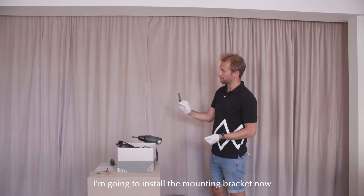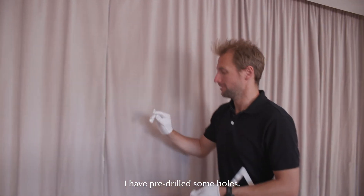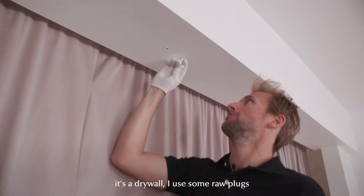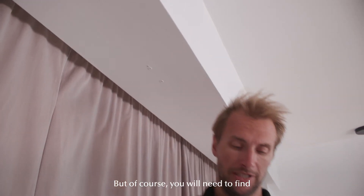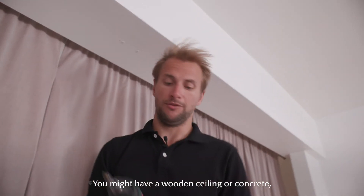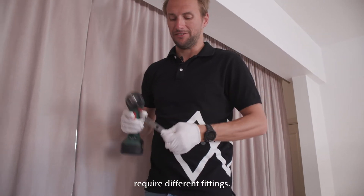I am going to install the mounting bracket now — it goes on the ceiling. I have pre-drilled some holes for this particular wall, which is drywall. I used some raw plugs suited for the application, but of course you will need to find some way of mounting that will fit your wall. You might have a wooden ceiling or concrete, and different materials require different fittings.